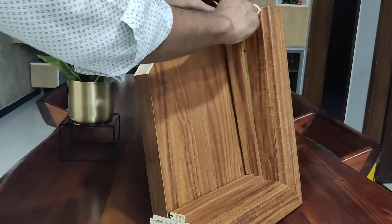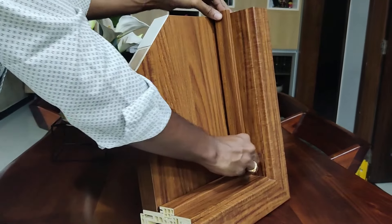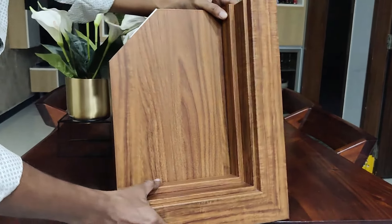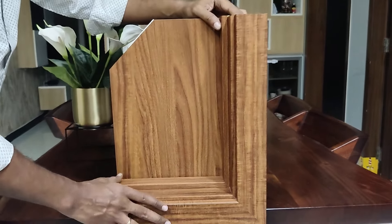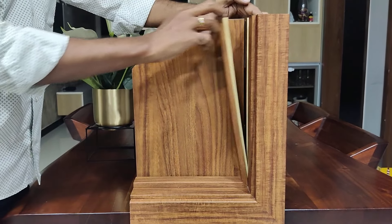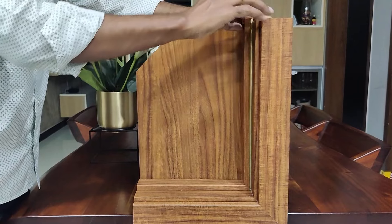If you have a fair idea about wooden doors, you can check around the frame and easily notice that they use some sort of paint or stickers to conceal the screws on the frame. In our case, as you can see, the screws will never be visible as the jab conceals them. Overall, the design gives great strength without compromising on aesthetics.